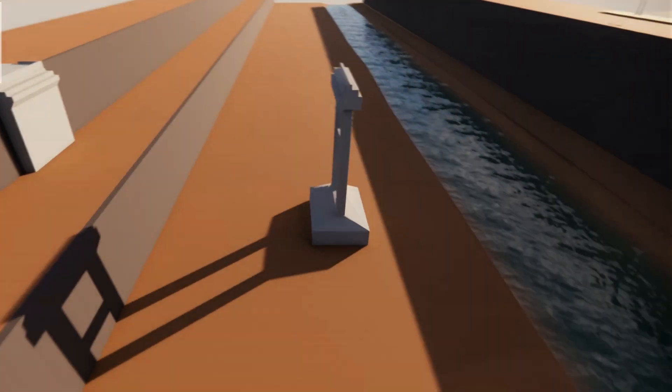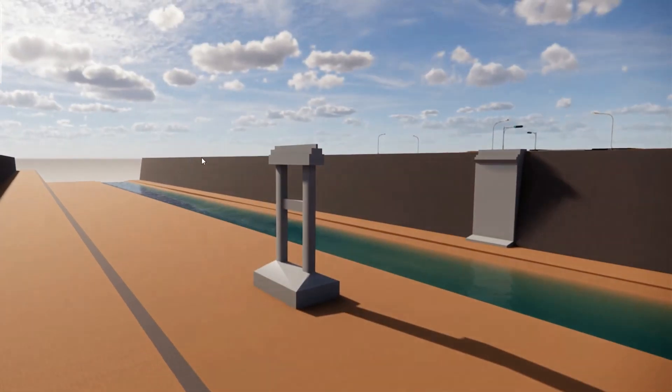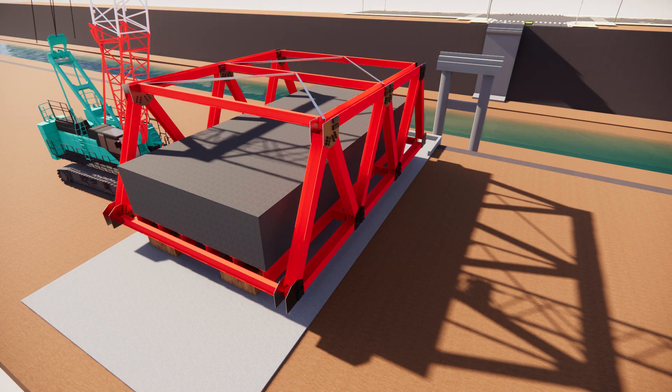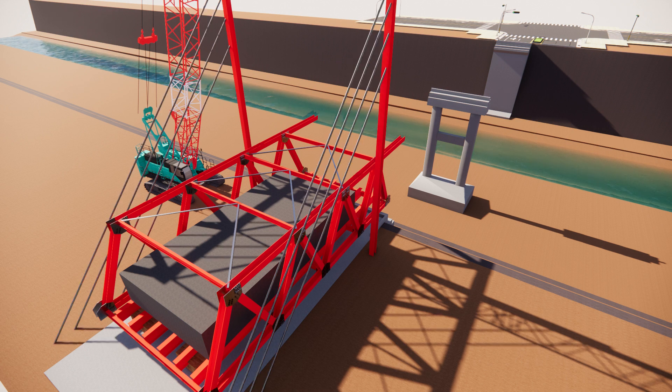The substructure is finished. Installation of a temporary bridge begins to help install the steel frame and provide a temporary load-free path, using the bridge with wooden support.